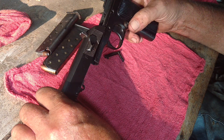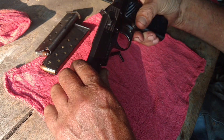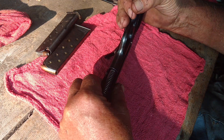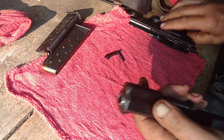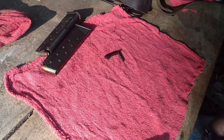They're a nice little gun for the money. They were dirt cheap when they were selling them here — you could buy one for, I think, $175 or something like that.